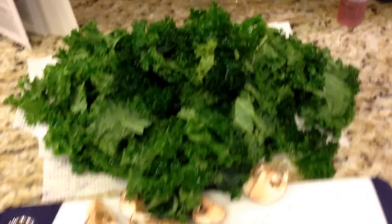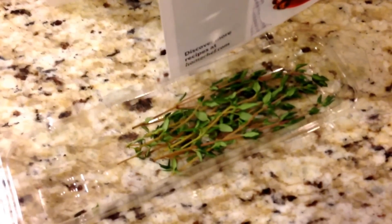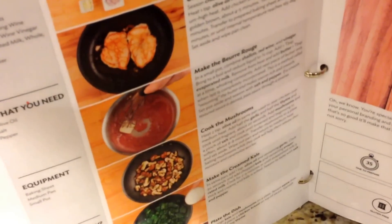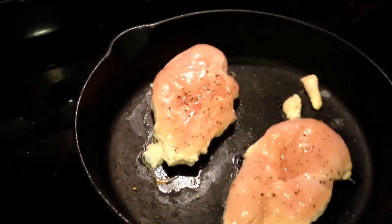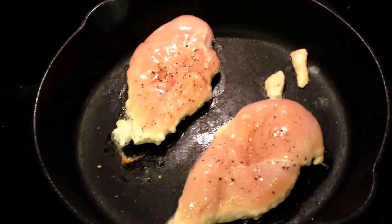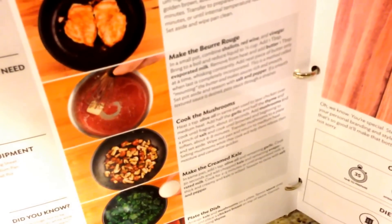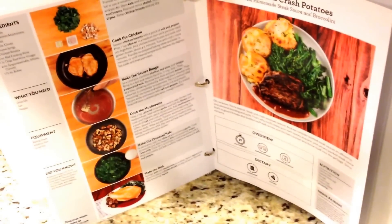All the ingredients are prepped: kale, mushrooms, shallots, garlic, thyme. Does anyone have an easier way to de-stem thyme? I should YouTube it but I don't have time right now. Another way I save on points is - if it says to sear the chicken in oil, no need for it. I just use my cast iron skillet and sear it without any oil. And next up is the beurre rouge sauce - rouge because it's red wine. That's the cool thing about Home Chef; it makes you feel fancy because they teach you all these cool cooking techniques.